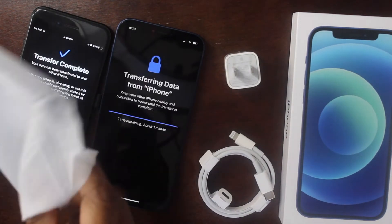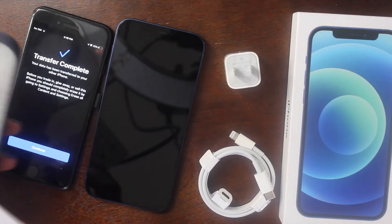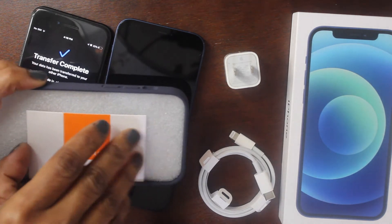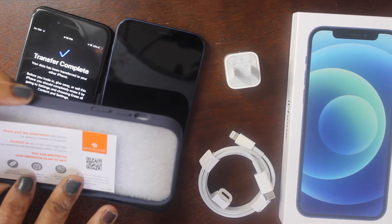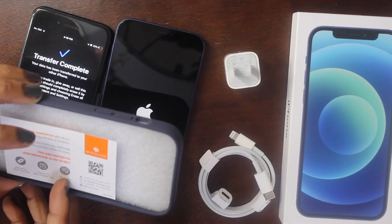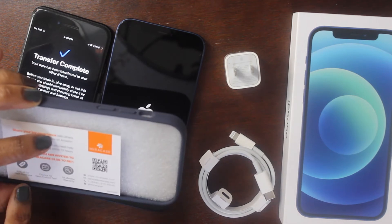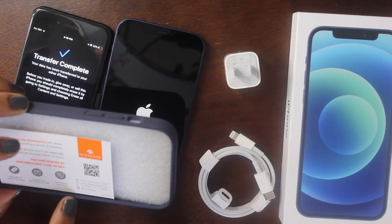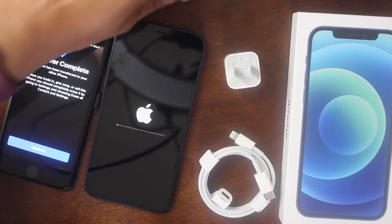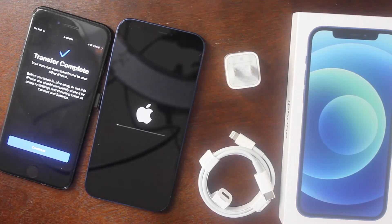This case from Amazon comes in a sleeve from a company called 'Mea.' It includes a card to write a review on Amazon, a 20% off coupon for your next purchase, and an 18-month warranty. Meanwhile, a notification popped up saying my transfer is complete — my data has been transferred to the new iPhone.